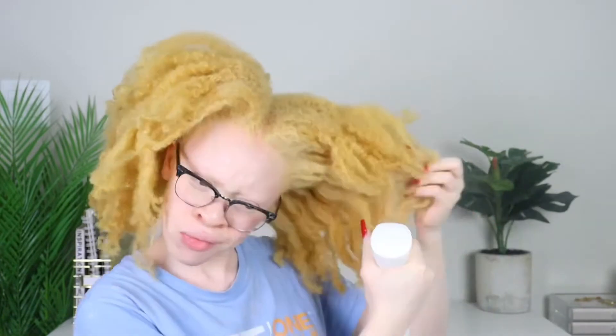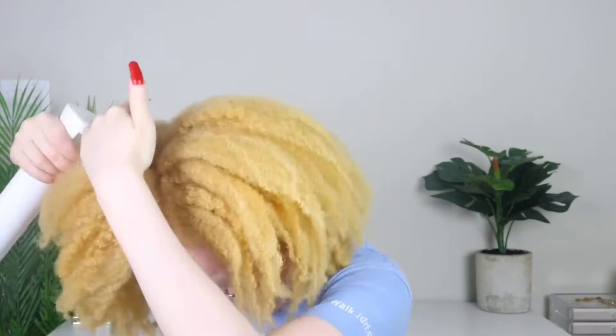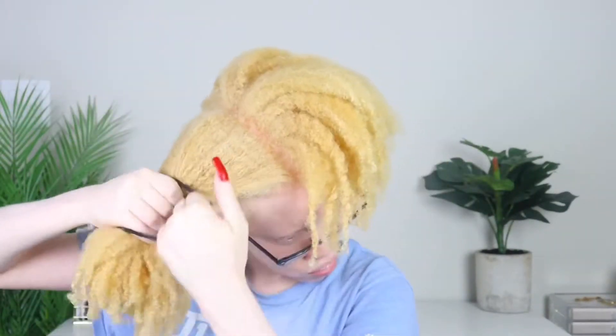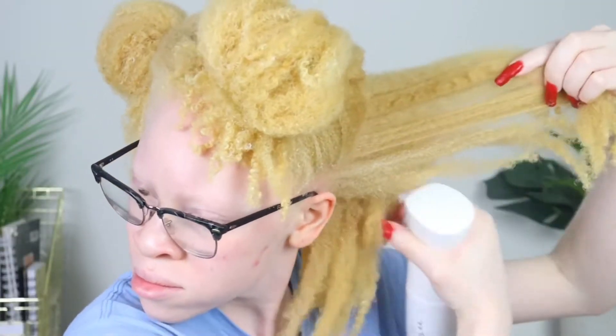I'm gonna spray my hair down with water because my hair is dry to the bone. I'll spray my hair down with water first, massage the water in, and then go in with my leave-in conditioner all over the huge section first before I start sectioning my hair. Once I'm done adding moisture so I can separate it — because it was dry and I didn't want to break my hair — I'm gonna section one side off.